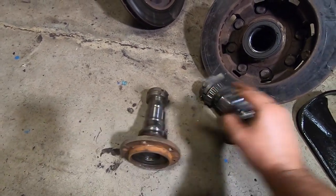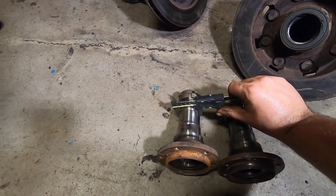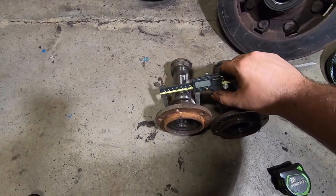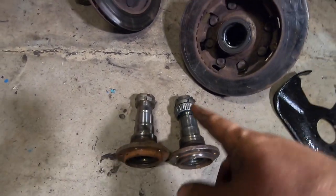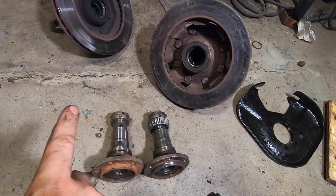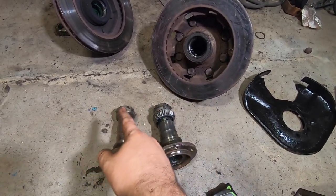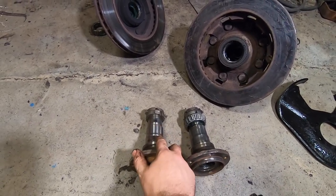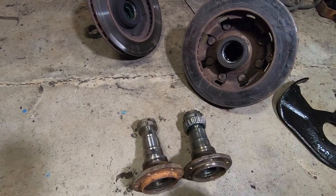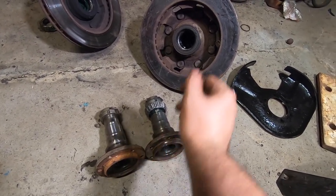Some of these trucks got small bearing spindles and some got big bearing spindles — that was an age and date-of-manufacture break. If you've got approximately an inch and five-eighths outer bearing with a two-inch inner bearing and a two-and-a-half-inch inner seal, you've got the big bearing spindles — the same as the three-quarter ton spindles. Older trucks, maybe early 80s, had a little dinker shaft that's very small compared to this. You can visually tell, or put a caliper on it to measure. In this case we did not need the spindles, but I'm going to run them anyway because I have them and they look better cleaned up.